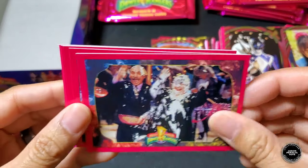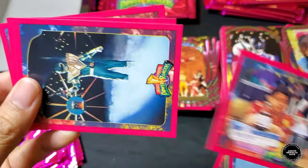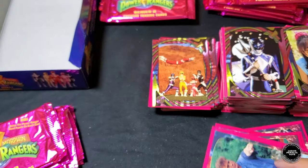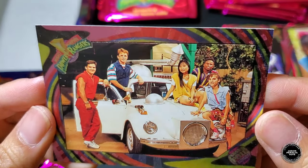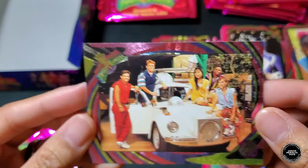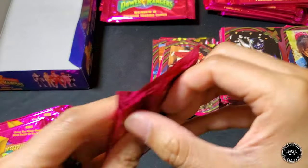Next pack: Mr. Kaplan, Ms. Applebee, Red Ranger, astronauts in space, Ernie, Green Ranger, Billy, Quagmire. Hollow foil — this is new, we haven't gotten this yet — the five Rangers with the Rad Bug at Billy's house. Awesome, good stuff right there!